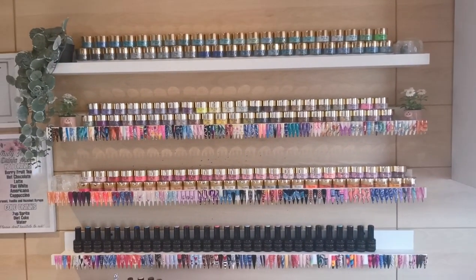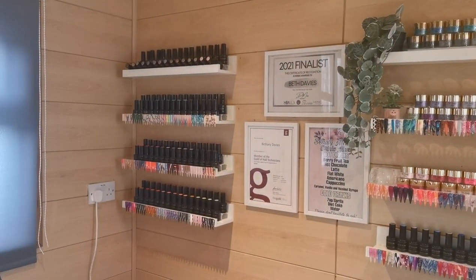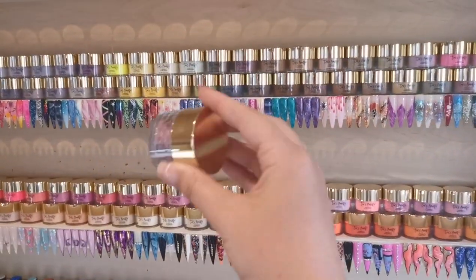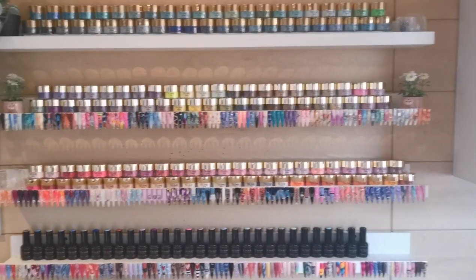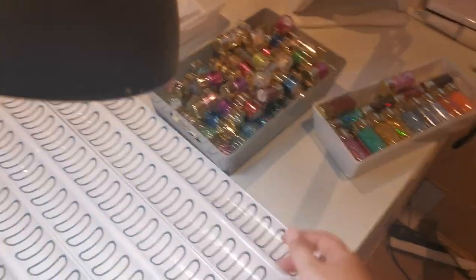I'm not really keen on the gels being on there as well because it's all gold lids, but my Gel Perfection shelves are full so I can't fit any more on them. I do have one powder that I can't fit on the wall without messing it up, which is a bit annoying, but I can cope. I'm just going to pop it in the drawer with the other Tia's Beauty stuff. Now we're moving on to the drawer.